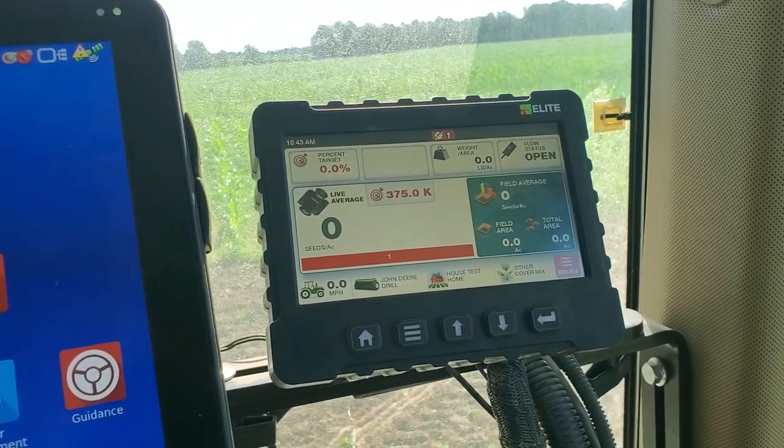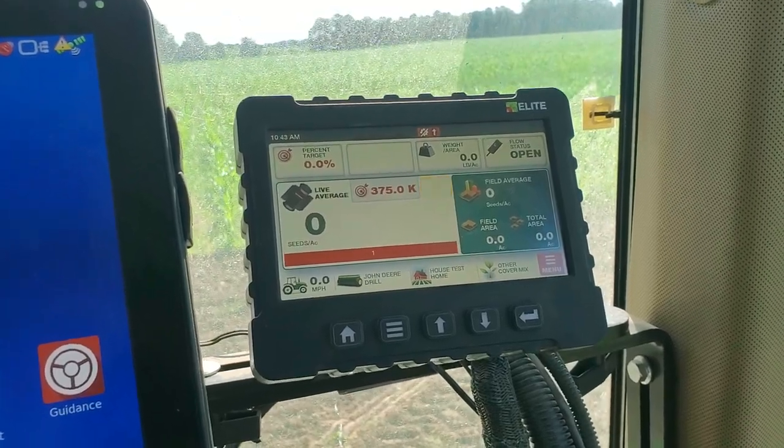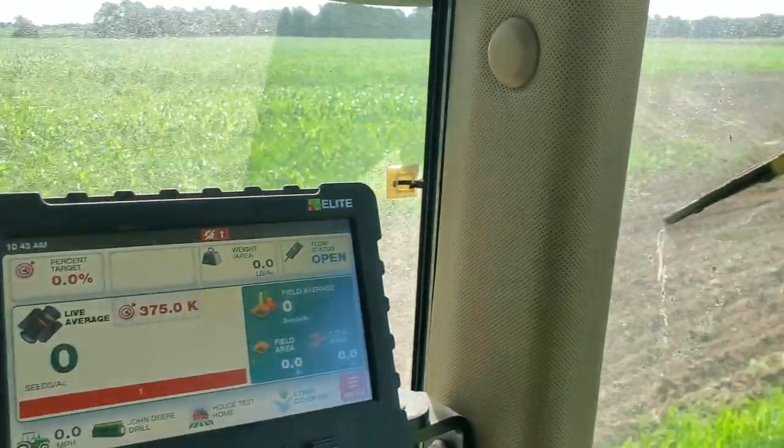I'm going to go until I run out, see how many acres I covered, then make an adjustment and try to get closer to that so I don't run out of seed before I cover all 25 acres.